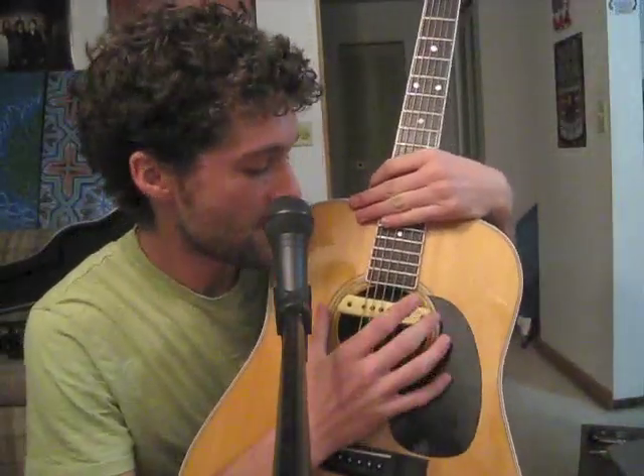Here we are with my Martin D35 and my LR Baggs M1 Active soundhole pickup, which for its price is the best pickup that I've ever seen. For all of the percussive stuff that I do to the guitar, it's the cheapest pickup I've found that does that without an intensive installation. I can still get weird electric feedback effects from the magnetic coils in it — it's a lot of fun. And I'm running it through the Venue DI. This is what it sounds like.